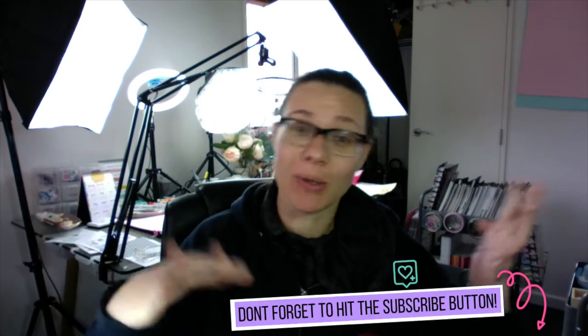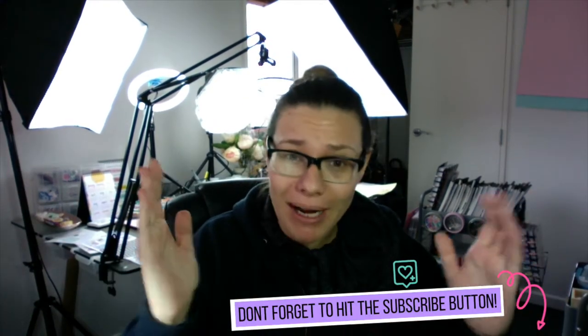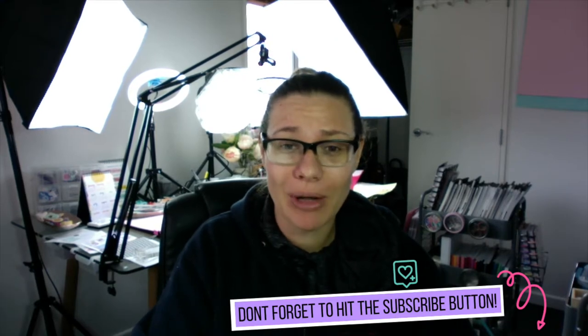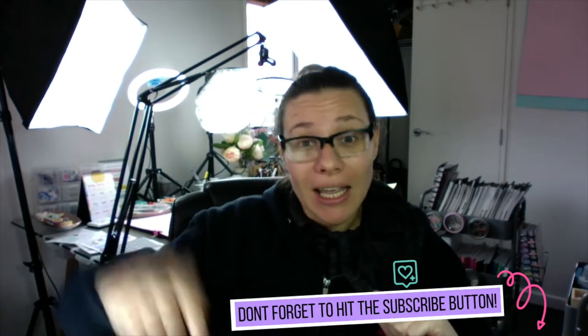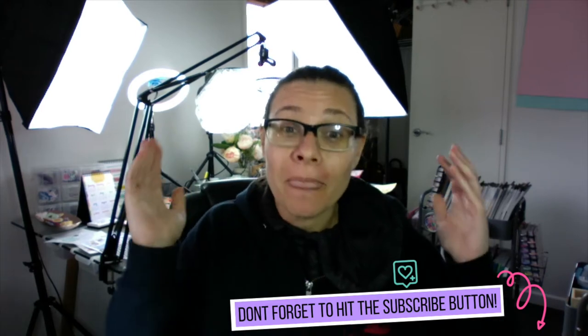Welcome, if you haven't been here before, hi, my name is Nicola and I am the owner of My Inner Creative. If you haven't already, hit the subscribe button down below.